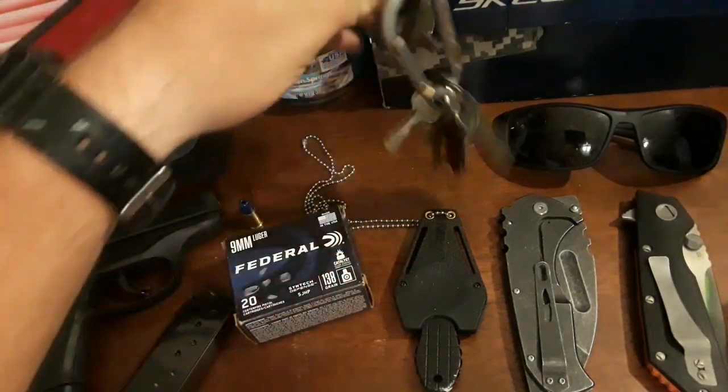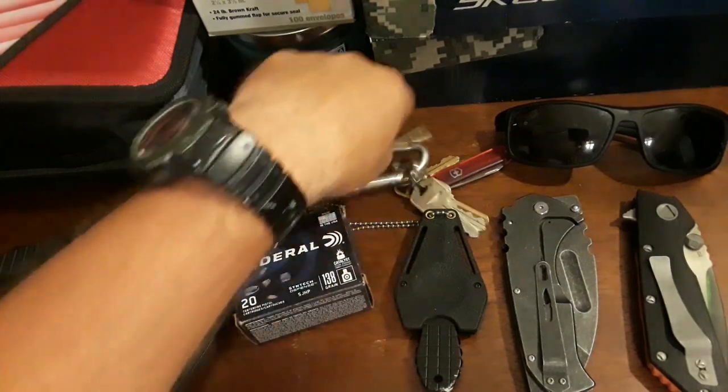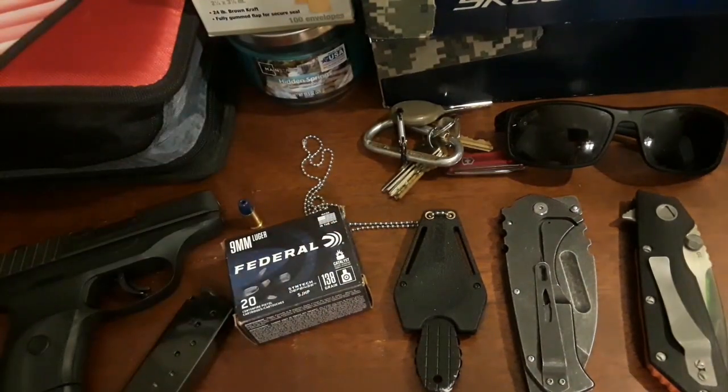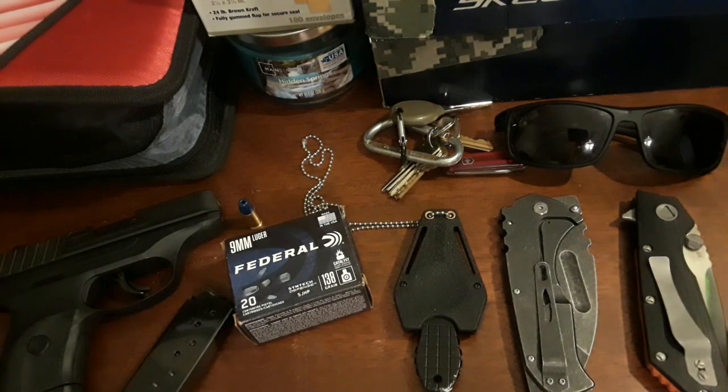I got my keys — you need those for entering your house and your car, pretty much standard stuff. My knives that I carry: I carry three knives on me at all times. Some people might think that's extreme, but I do not.